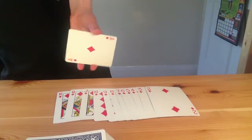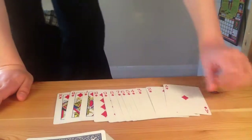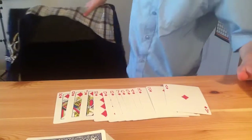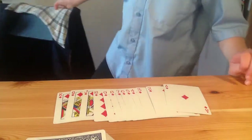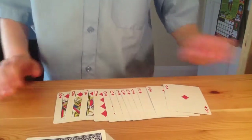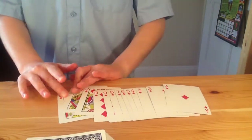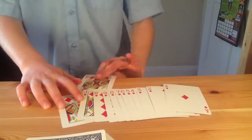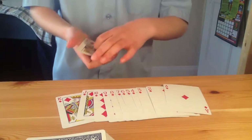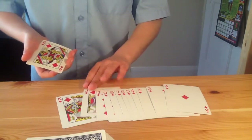Here is the wonderful secret to this trick: the cards are in some sort of order. I hear you say, but you did a riffle shuffle at the beginning — well, that's actually part of putting them in order. You're going to need to get the cards in order; the order will be in the description below. Here's a way to remember it.